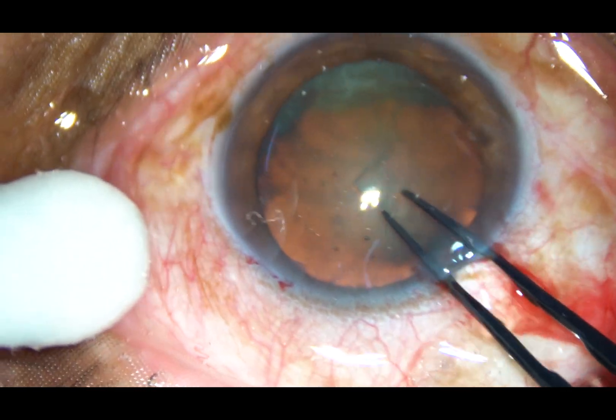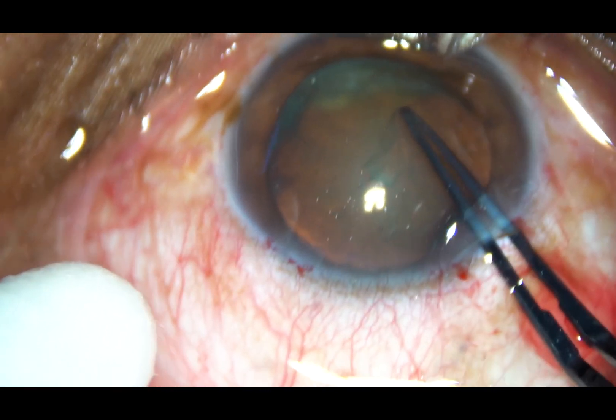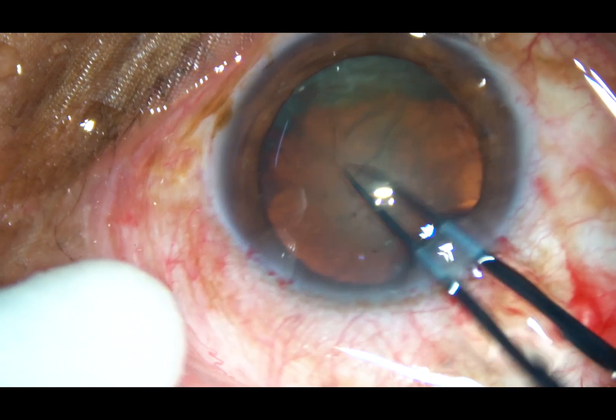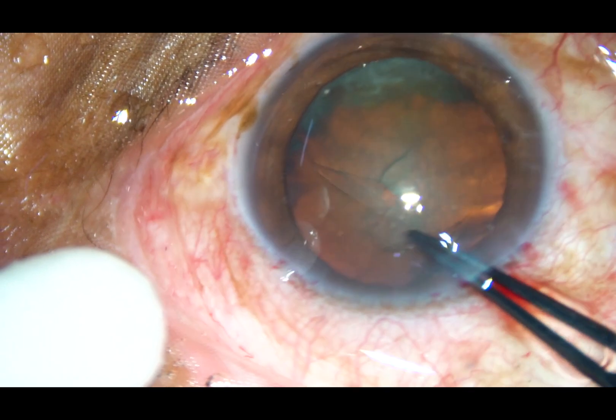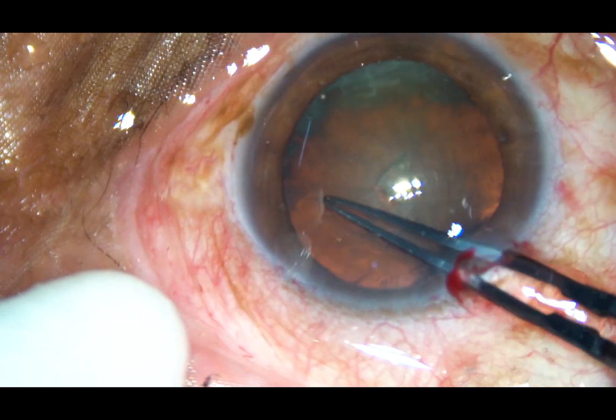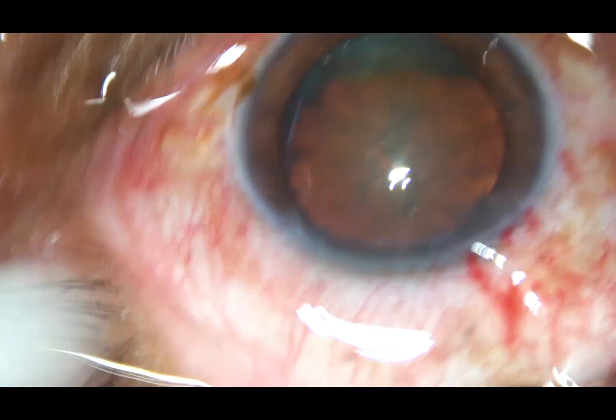The capsular tag is reached. This capsular tag is held with a Utrata forceps and with anti-clockwise movement, a continuous curvilinear capsulorhexis is being performed. The rhexis is done.